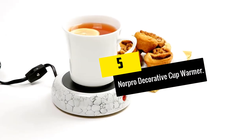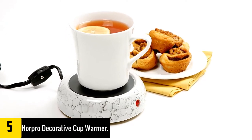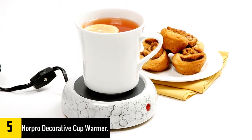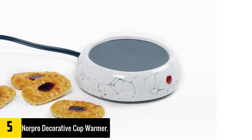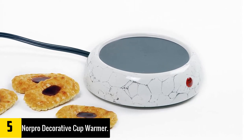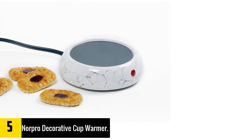Starting at number 5, we have the Norpro Decorative Cup Warmer. Norpro is a long-standing name in this market and has earned the distinction of being one of the most reliable mug warmers you can buy today. The compact design means you can use this not only at home but also in the office or if you are traveling. The cord measures at 60 inches, making it long enough to accompany you anywhere in a room.